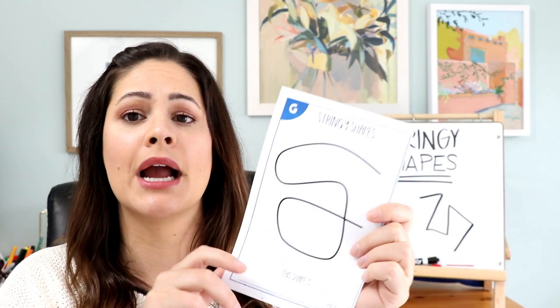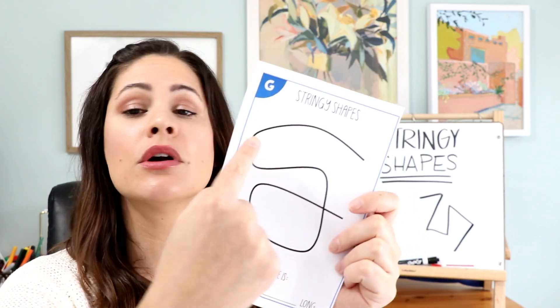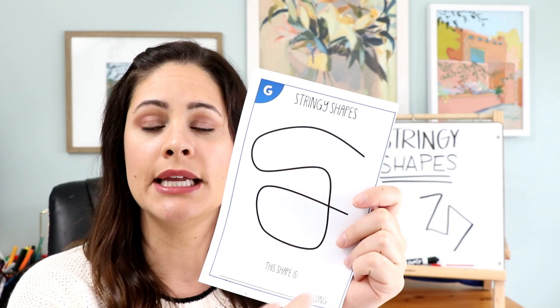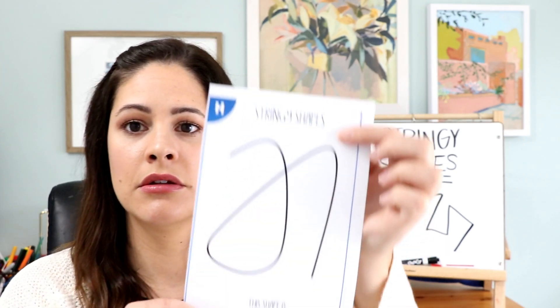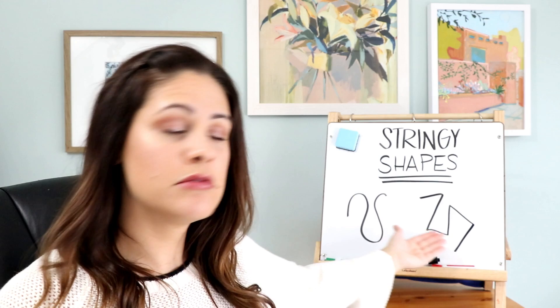All you'll need to do is draw some squiggly lines on pieces of paper — I like to use half sheets. You'll draw several different squiggly line shapes, like so. You get the idea.